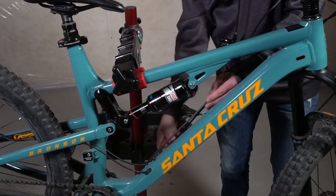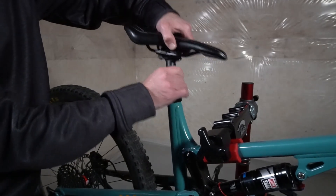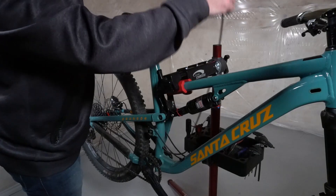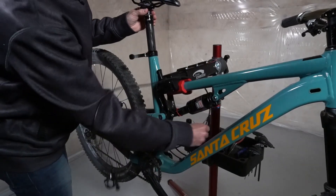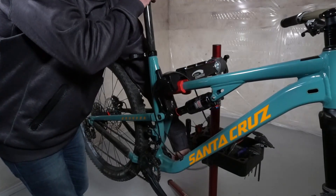Once you've got the cable free, move up to the seat and loosen the seat clamp and take the seat all the way out. Just make sure that the cable is loose so that it can feed through the frame. Then pull the seat post all the way out, pushing on the cable to make sure it's not binding.